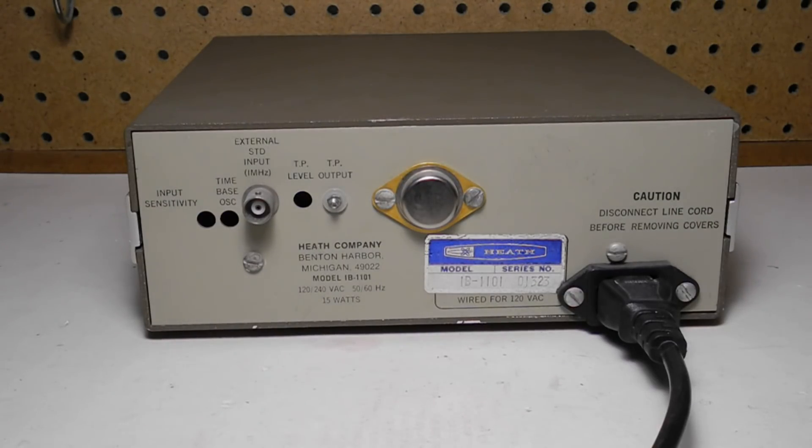The TP output is a 1 MHz oscillator used during calibration. The TP level adjustment provides access to a control to adjust the level of the TP output, also used during calibration. The external standard input is for an external 1 MHz time base if you have one more accurate than the internal time base. The time base oscillator provides access to the trimmer cap for calibrating the internal 1 MHz time base oscillator. Input sensitivity provides access to a trim pot used during calibration to adjust the input gain sensitivity.